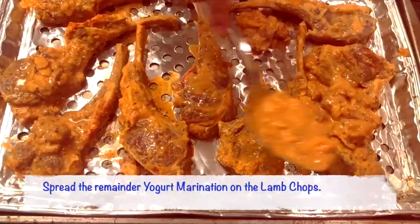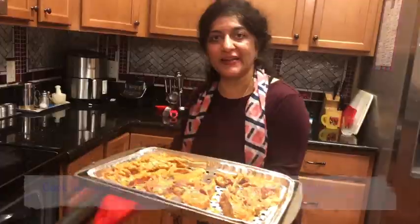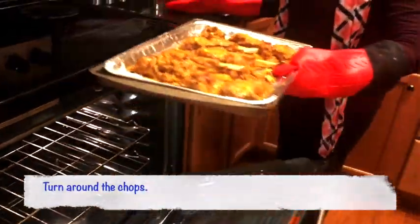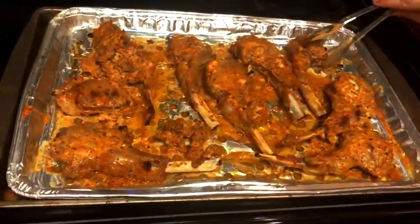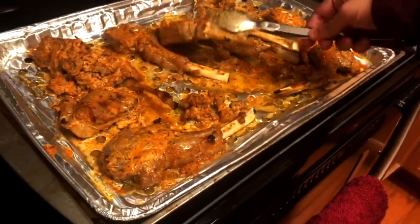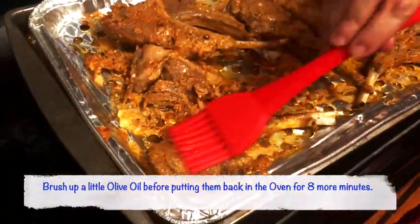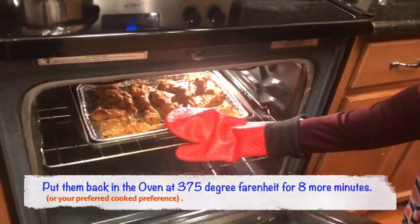I'm putting all of the leftover marination on top of the lamb chops and placing them in the oven at 425 degrees for about 10 minutes. I'm now turning the chops around — you can adjust the cooking time to your oven and depending on whether you want medium, medium rare, or well done. I'm brushing a little oil after turning them and putting them back in at 375 degrees for another eight minutes.